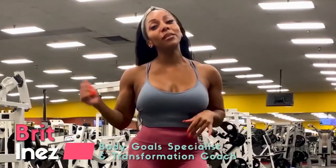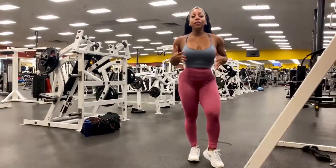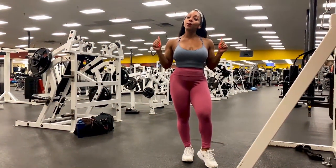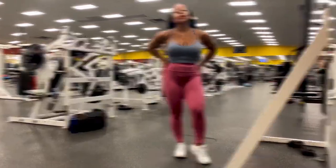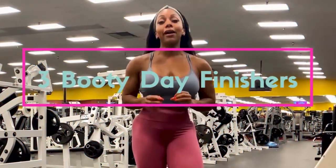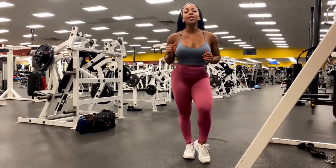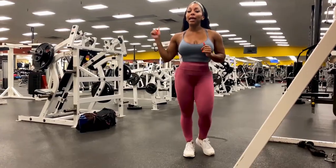Welcome back to my YouTube channel. It's Britt Inez coming at you with another dose of Body Go Realness. I'm often asked how to maximize your workouts, especially when your goals are to build your booty and grow your booty. Today I'm going to be showing you guys three different finisher moves that you can add on to the end of your next booty day to really get that burn and get that booty nice and tight.